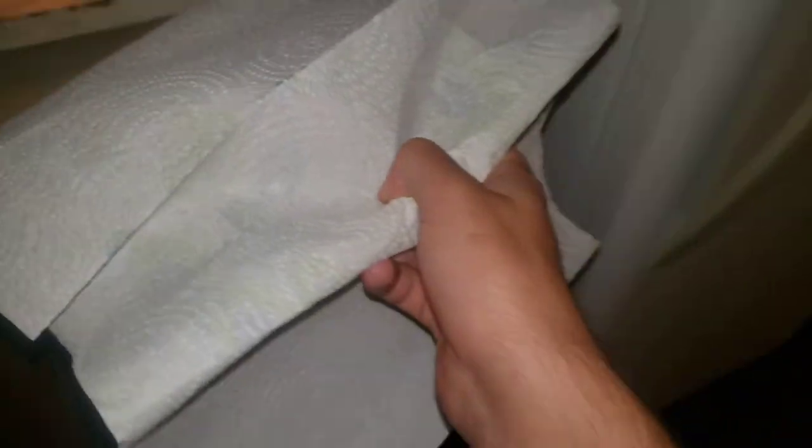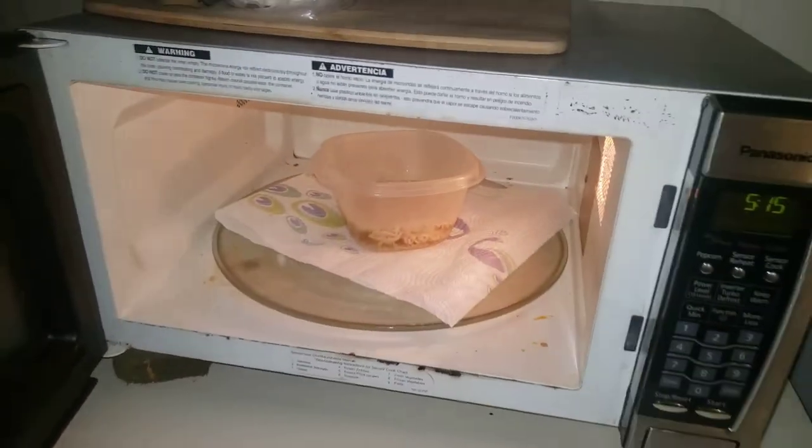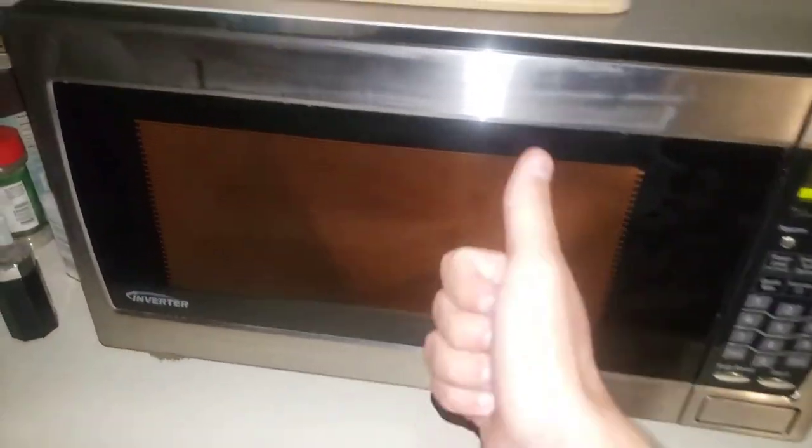There, perfecto. We need paper towels — let me grab those. Let me open the door and carry this to put it in the microwave. Let me fix that up. We're gonna cook it just like that, close the door, one, two, three, hit start.